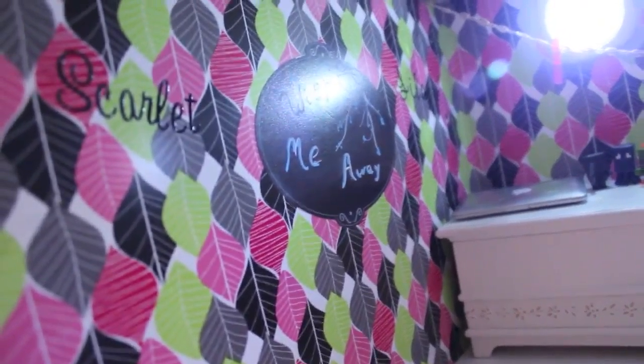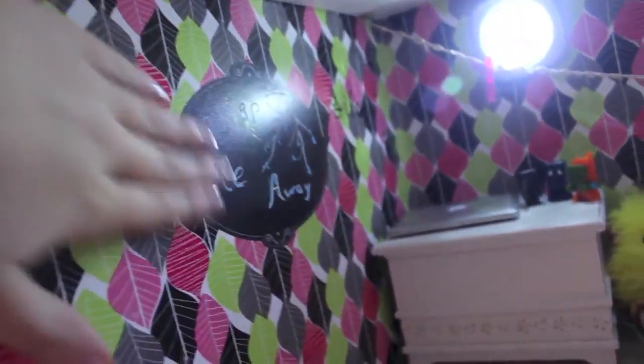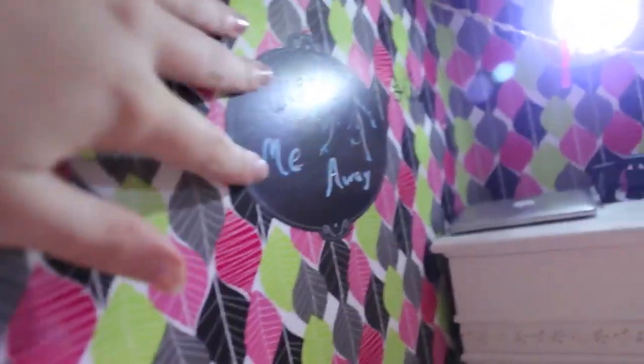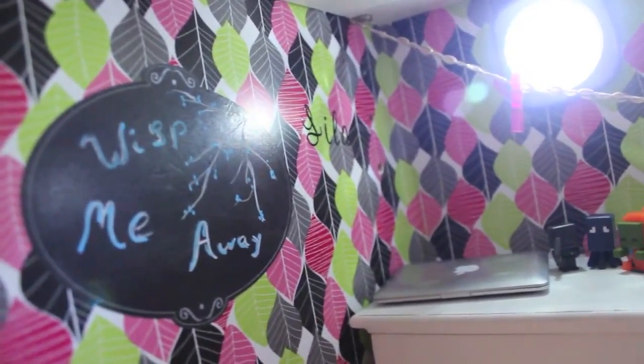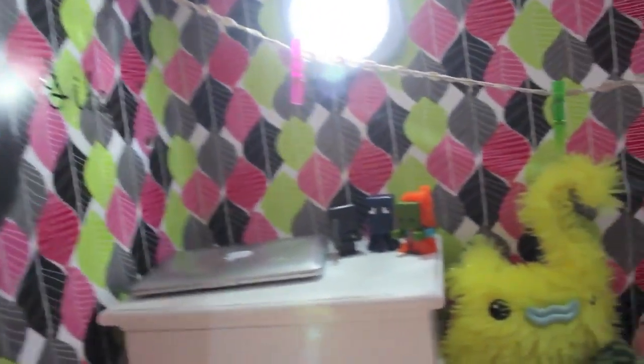Now going on to Lila and Scarlet's room. Let's start on this side again. I have their names up right there, and then Lila's is way over there. I have this chalkboard oval that I put with 'me away' on it — I'm gonna pretend that Lila did that.